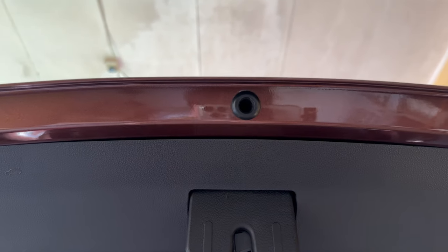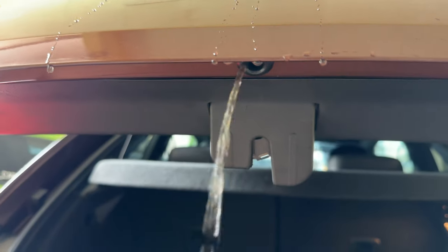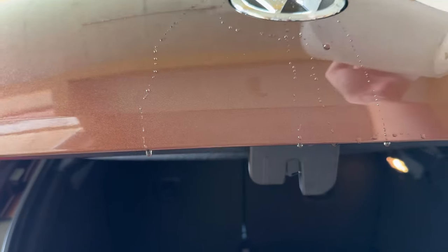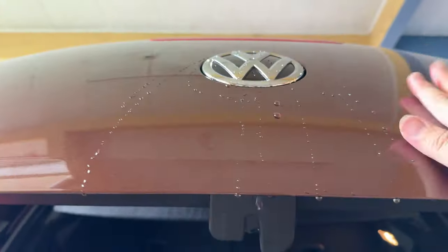And there you go, that's it — simple as that. So we're going to be testing to see whether the water actually flows through the tube or goes into the boot again. I'm going to pour the water and we're going to watch the water flow out from the drainage. You can see right here — which means the water leak is settled. So there'll be no more water coming out from these two holes right here, which means that there won't be any more water in the boot.